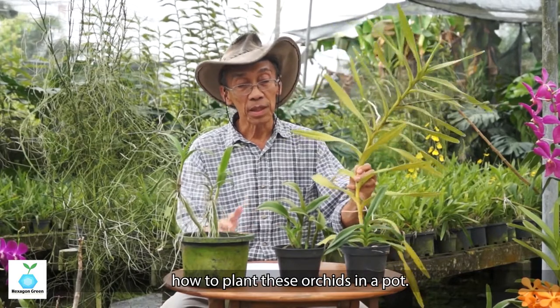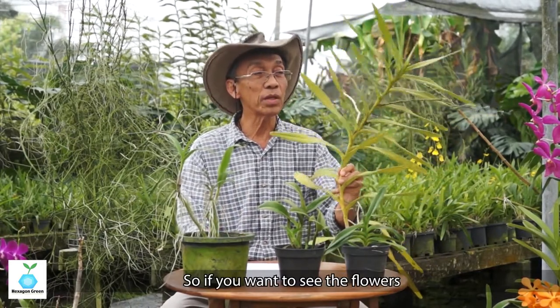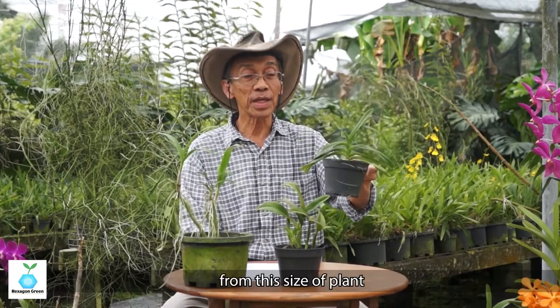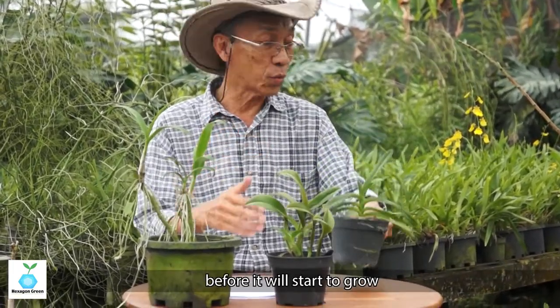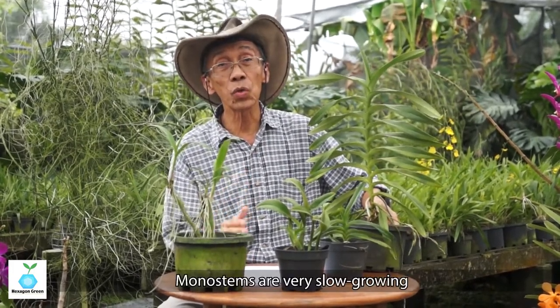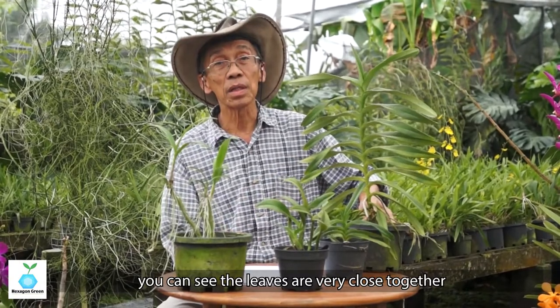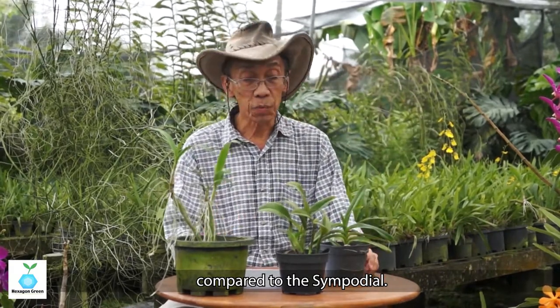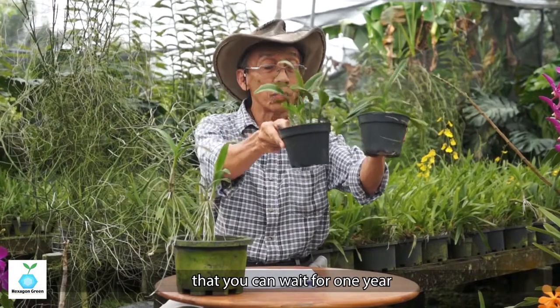If you want to see the flower within weeks, use a top cut. But if you use a smaller plant, you may need to wait about one year before it starts to grow to blooming size. This is the longest wait, especially for the mono-stem, which is very slow growing — the leaves are very close together. These smaller sympodial plants you can wait one year or more to flower.